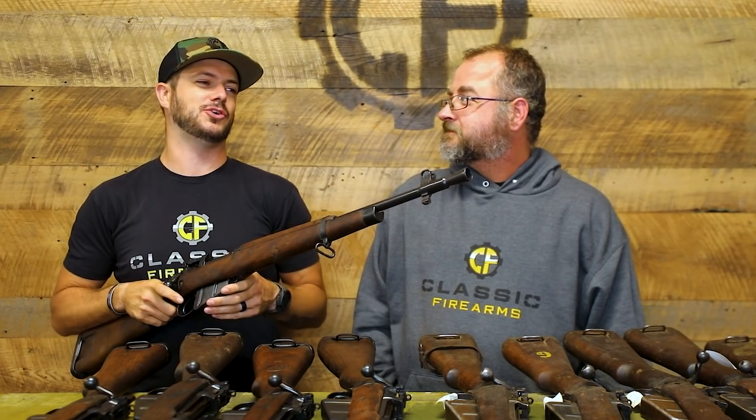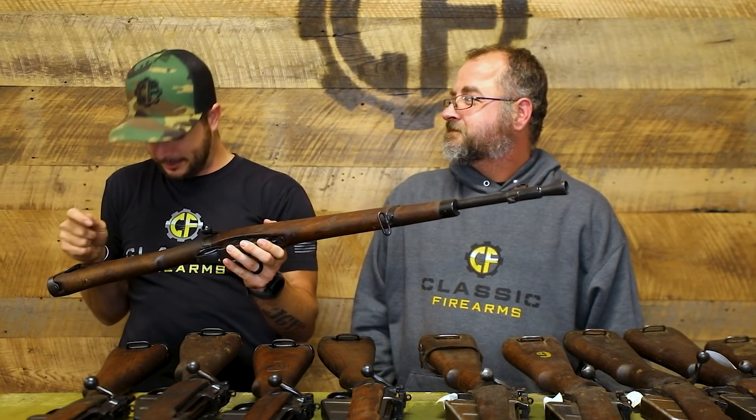And then there's something over here that looks like a really crappy game of tic-tac-toe on the stock — how bored do you have to be? I totally get it. Maybe you're on watch somewhere trying to stay awake and you doodle in the stock with your pocket knife. The armorer when you go to turn in your gun probably wouldn't be thrilled, but whatever.